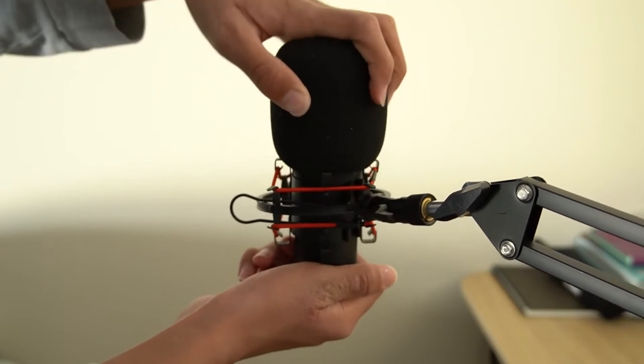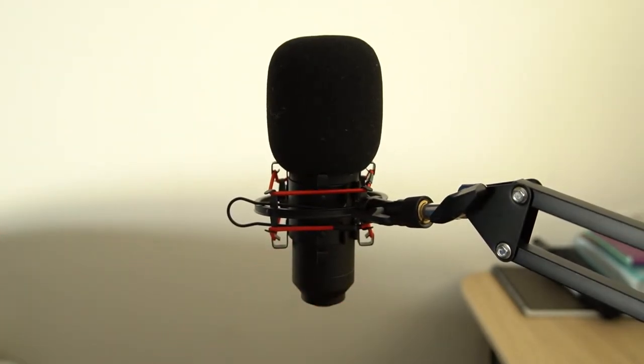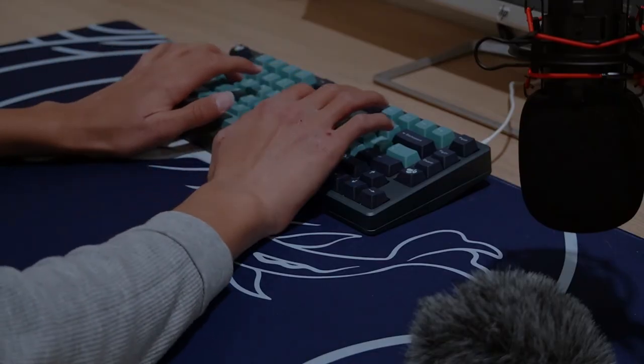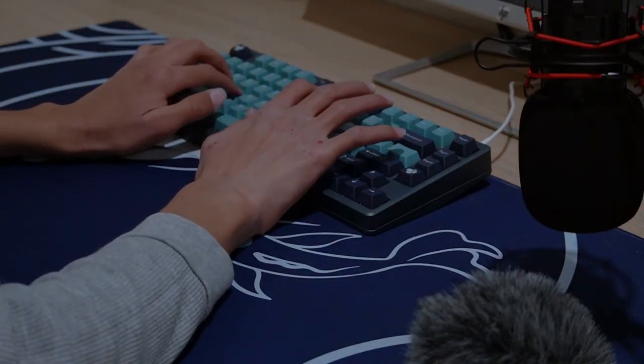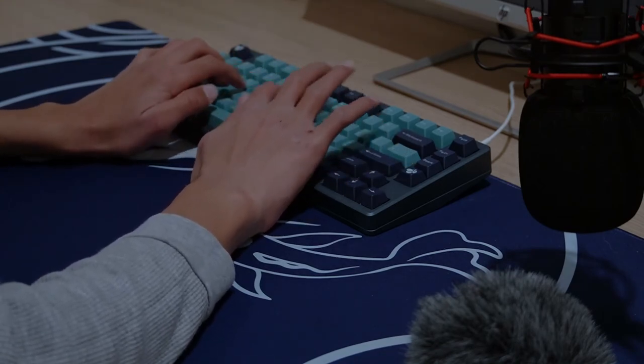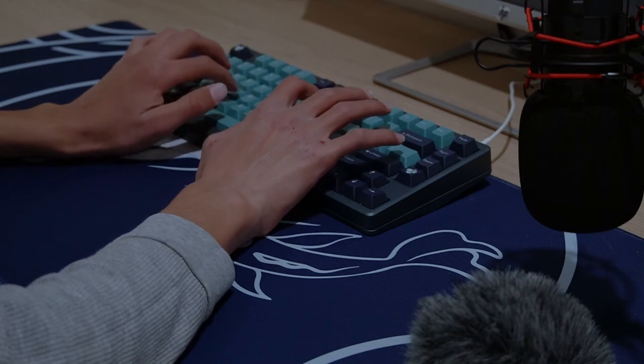I also really appreciate the addition of a tripod mount just in case people would want to use it, but personally, as you can see here, I'm using it on my setup with the boom arm mount. So all in all, if you are on a tight budget but you want to buy a microphone without having to worry about all the accessories, I highly recommend this one.